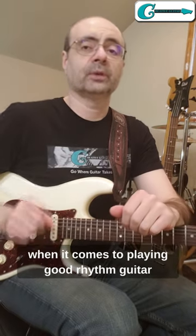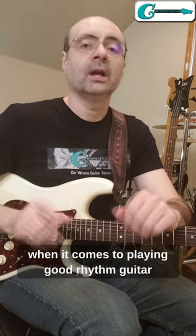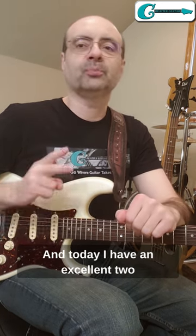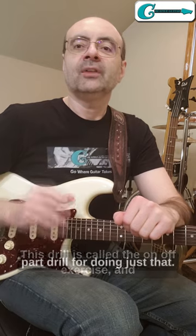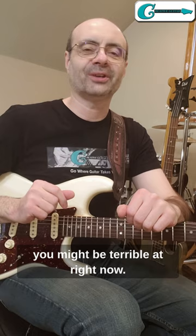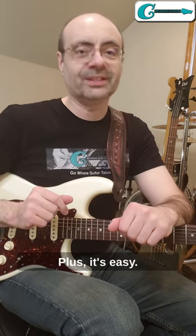One of the top priorities when it comes to playing good rhythm guitar is how well we can perform chords, and today I have an excellent two-part drill for doing just that. This drill is called the on-off exercise, and it helps you get better at any new chord you might be terrible at right now — plus it's easy.